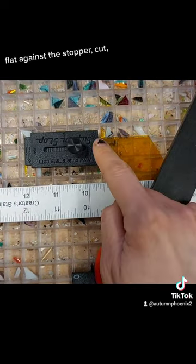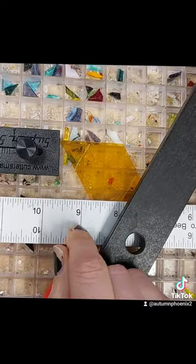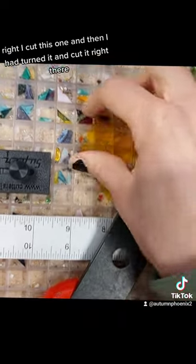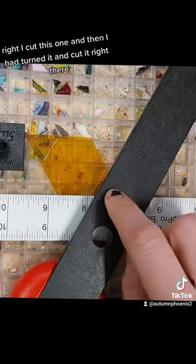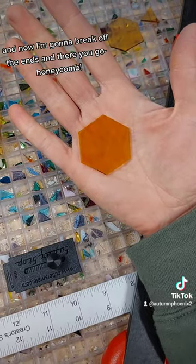Don't break off that end — turn it around, do the same thing: flat against the stopper, cut, and then you'll be able to break it off and have a perfect honeycomb. So I cut here, then turned it and cut right there, and now I'm going to break off the ends — and there you go, honeycomb.